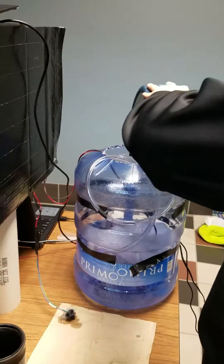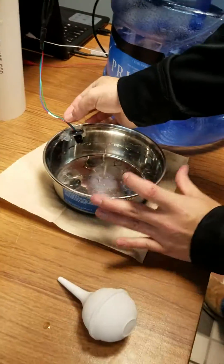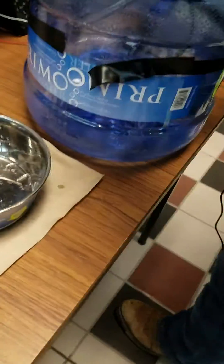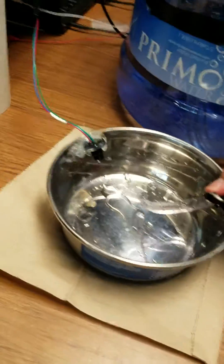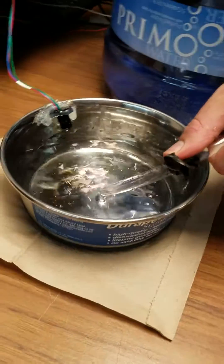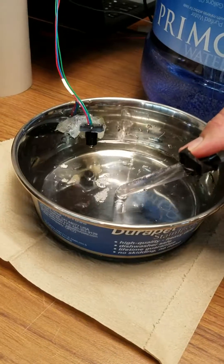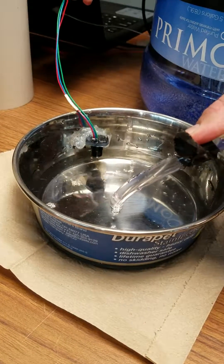You can see the bowl is empty now. It's reading that it's empty, so it's going to fill until it hits the water level sensor, and once it hits the water level sensor it will stop pouring.